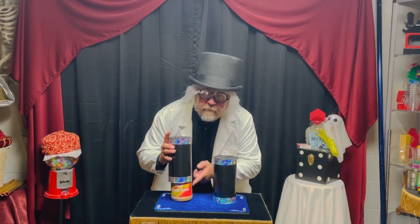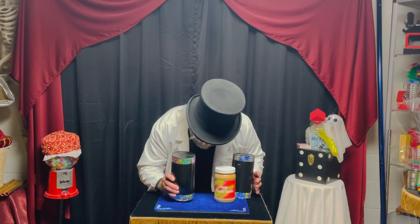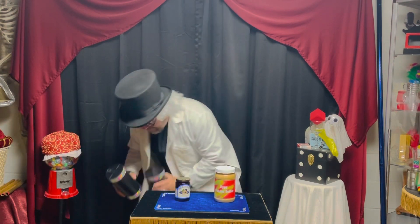The peanut butter is over here. So the peanut butter is over here... wait a minute. I thought the peanut butter... the peanut butter is over here? Well, that means the jelly's gotta be right here. And the jelly... hold on a minute here.